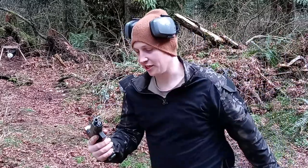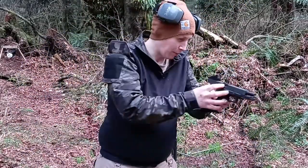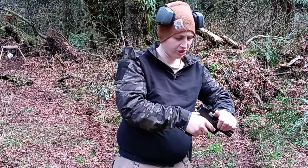Once I got used to this thing and got it sighted in, it works great. I'm really impressed with it, especially for the low price of about sixty-seven to seventy-five dollars or something like that.